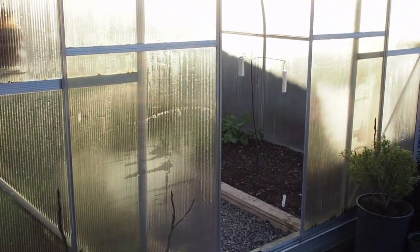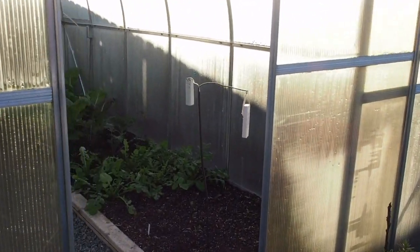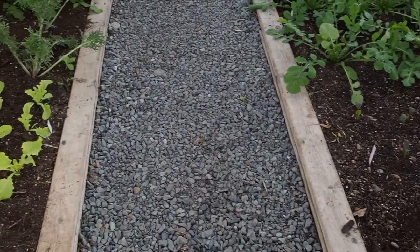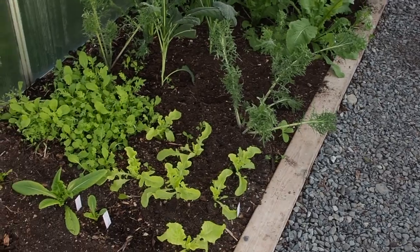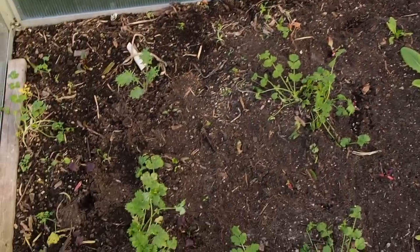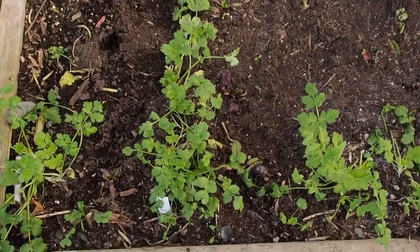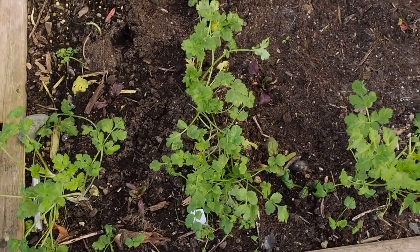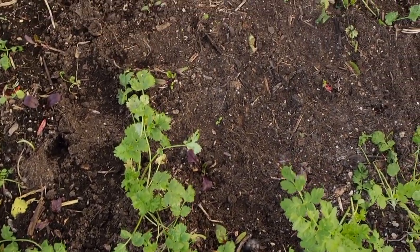Hello and welcome back to Gapy's Garden. This is the first update I'm doing of the greenhouse since I got the peppers pulled out, so I've got all my winter greens in here. Starting over here on the left, there's a lot of cilantro that's just come up — volunteers from when I let it go to seed in the summer.